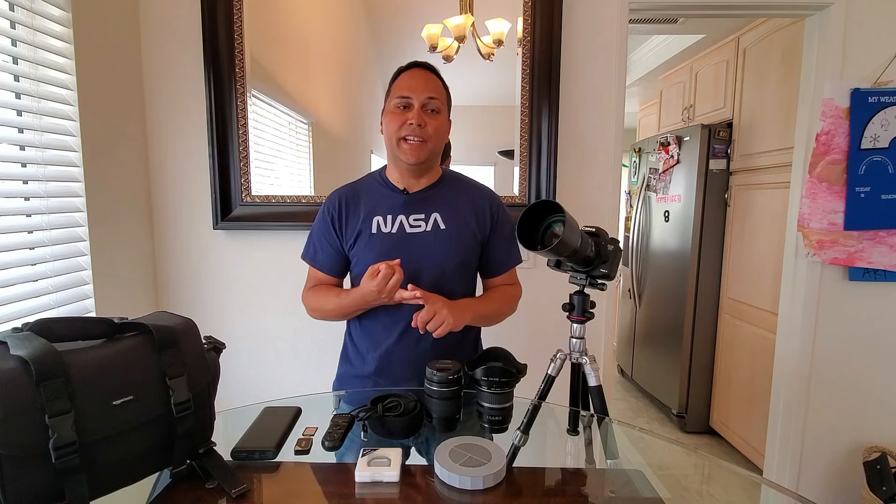Let's get into this astrophotography gear. I'm going to cover every single piece and component, and let you know what are the must-haves and what are the nice-to-haves.